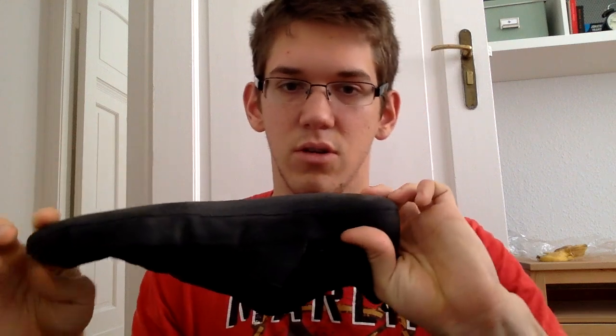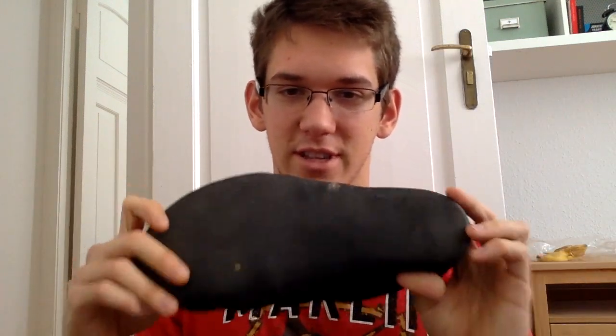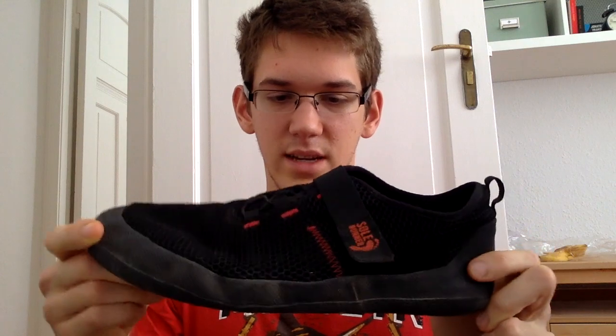After Vibram Five Fingers I thought it wouldn't be possible to feel the ground much more, but then I tested this shoe. It has a gum sole that is really thin. I've been constantly waiting for it to wear out because it seems so thin, but one month has passed and I've really abused this shoe with lots of training — I think over 100 hours — and the sole hasn't worn out at all.